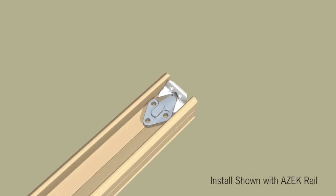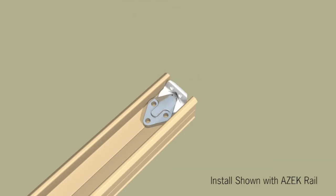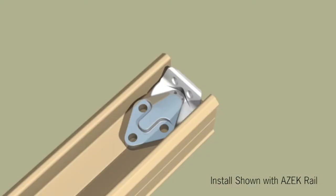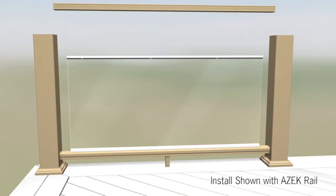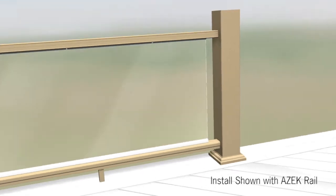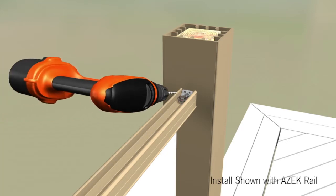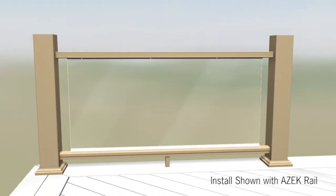Position mounting brackets at each end of the top support rail. Pre-drill with a 7/64th inch drill bit. Attach mounting brackets with the provided number eight by three quarter inch screws. Install the top support rail over the top glass channel. Once the top support rail and top glass channel are nested, align and center both ends on their respective post sleeves. Pre-drill 7/64th inch holes through the post sleeve using the holes on the mounting brackets. Secure the top support rail using brackets with number eight by three inch screws.